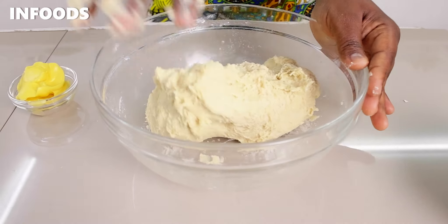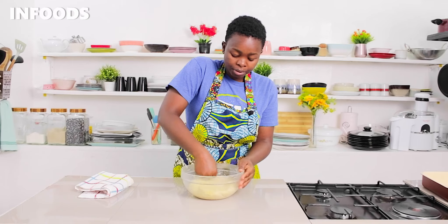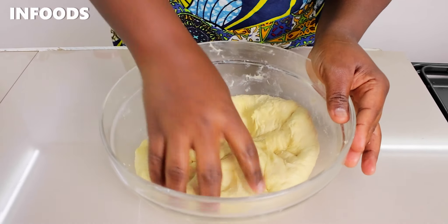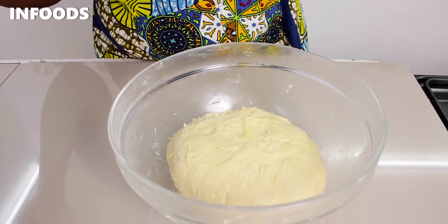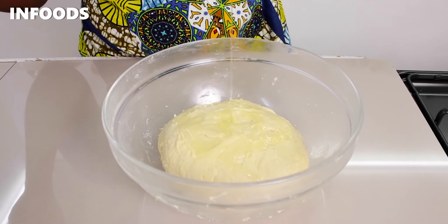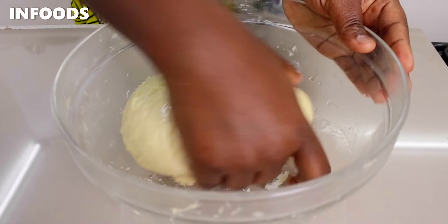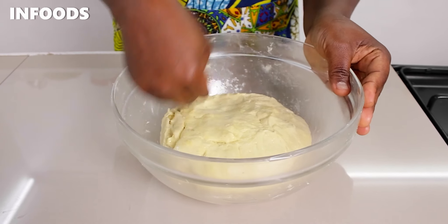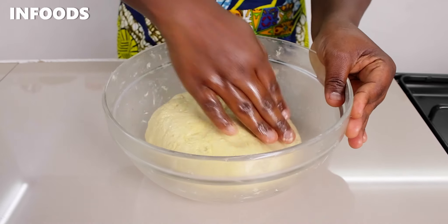I'm going to knead until the margarine is fully combined with the dough. After kneading for around 10 minutes, the margarine is fully combined and the dough is stretchy. I'm going to form a ball just like that, then add in a little bit of cooking oil and spread the oil around. Once the dough is covered with the oil, I'm going to rest my dough for around one hour until it is doubled up in size.